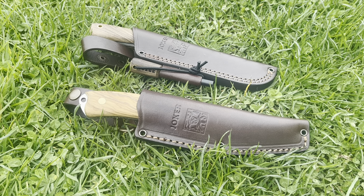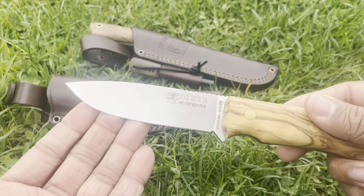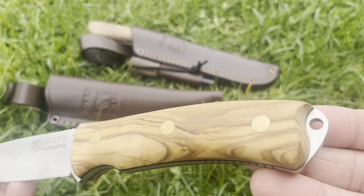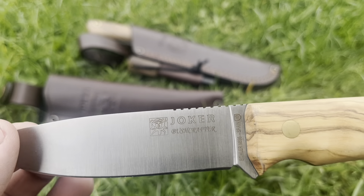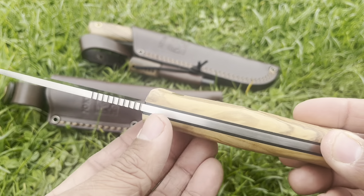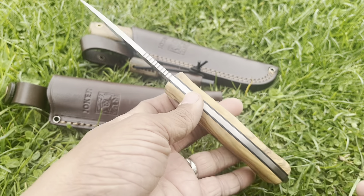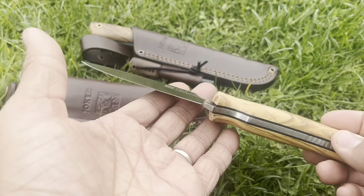The first knife we're going to be taking a look at is the Joker Bushcrafter. It's gorgeous. If you're thinking about getting one of these, pull the trigger. The scales are fantastic. Gorgeous knife. Made in Spain.